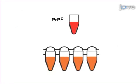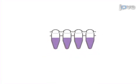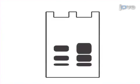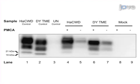Next, the amplified material is diluted with fresh substrate and serially amplified in vitro, and then PMCA is performed again. Finally, the samples are digested with proteinase K and then analyzed by Western blot. The increase in band intensity in the Western blot can be used to determine the in vitro amplification of the prion strain.